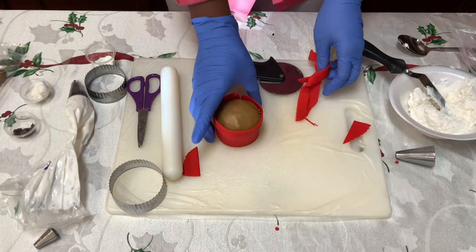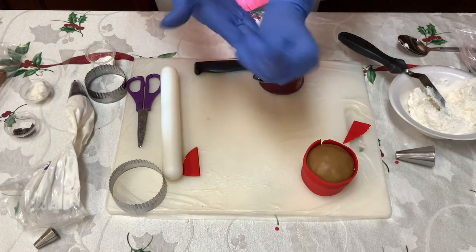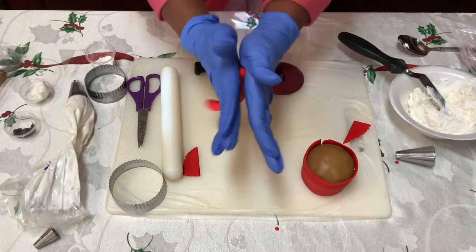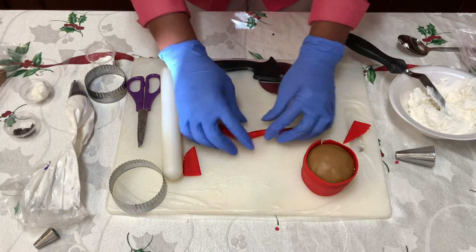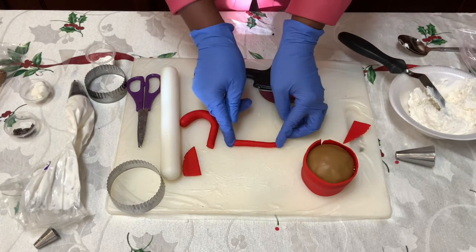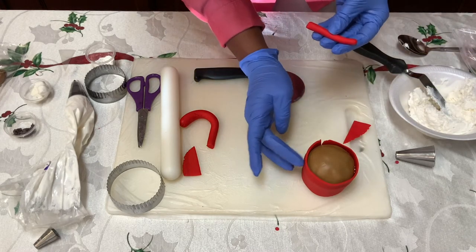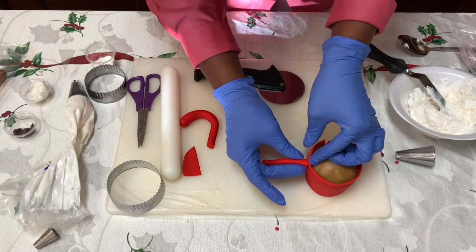Now to do the handle — so we've got our mug made. To do the handle on the cupcake, we're gonna take our fondant, work it a little bit, roll it in a circle, and we're gonna roll it back and forth just like this. But we're not gonna stop like we did before — we're just gonna keep going until we get a nice little worm just like that, about two inches. That's gonna be our handle. So to get it to stick, we're gonna take a little bit of water, dab it on the side, and then we're going to take it and just hold it right there at the top.